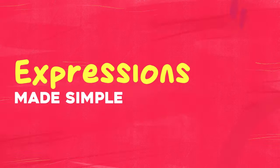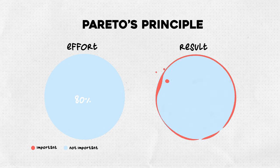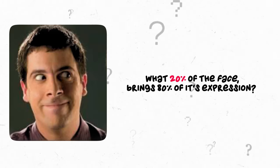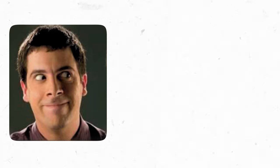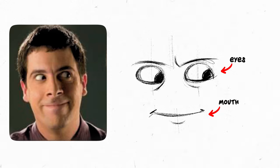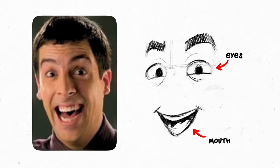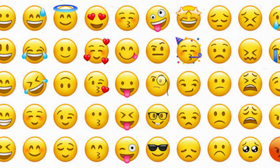Expressions made simple. According to a guy named Pareto, 20% of your efforts will bring 80% of the results. So I asked myself: what 20% of the face brings 80% of its expression? The answer was pretty simple — it's just the eyes and the mouth, along with the eyebrows of course. If drawn well, they express 80% of the core emotions you want. That's why emojis, despite having just a standard round face with eyes and a mouth, can express pretty much all the emotions you want.